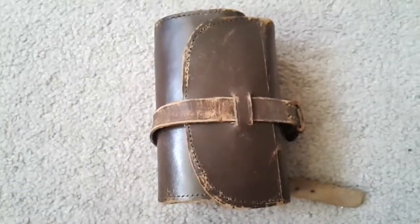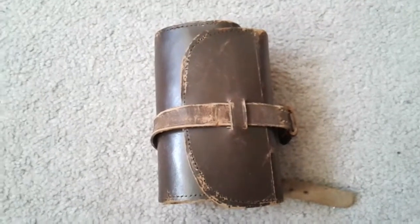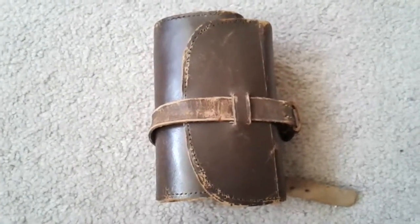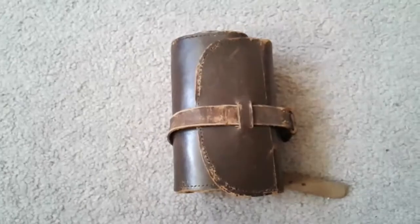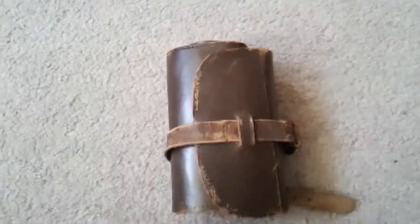Well hello and welcome to my channel. This is my World War One sewing kit, a very nice history item which I have recently purchased today. I shall show you — and here we go.